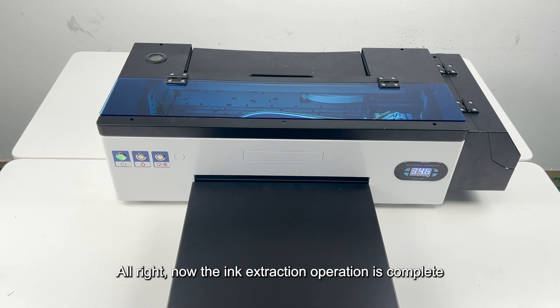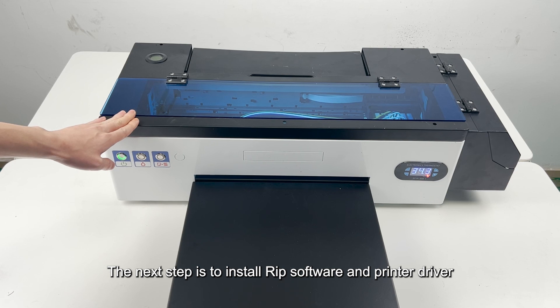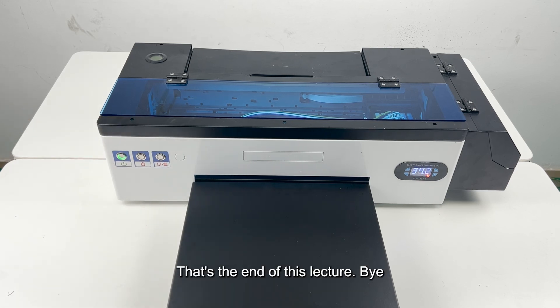The ink extraction operation is complete. The next step is to install the RIP software and printer driver. That's the end of this lecture.